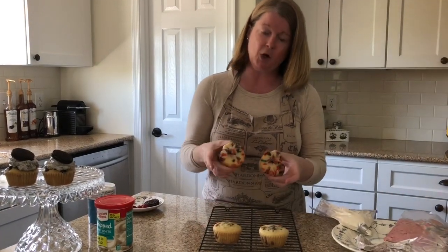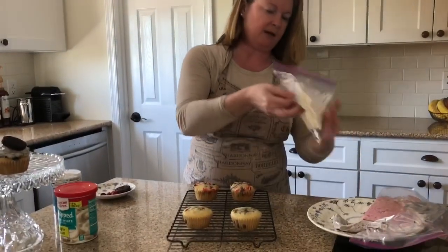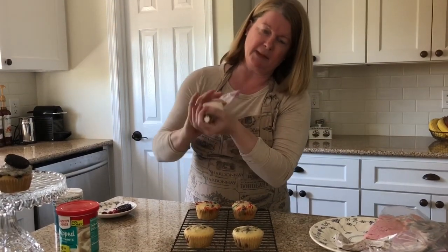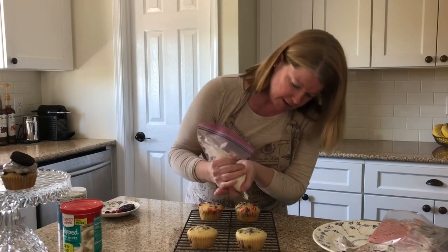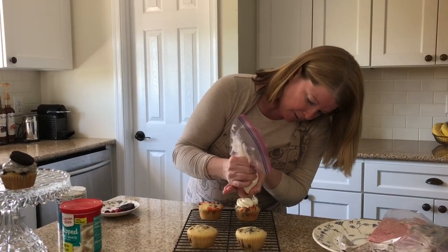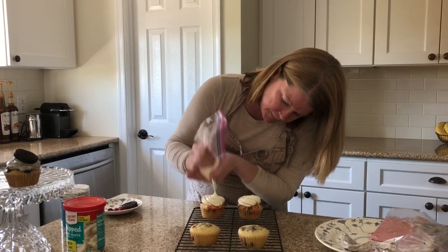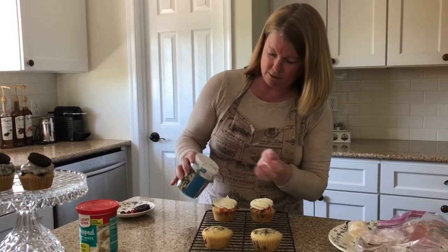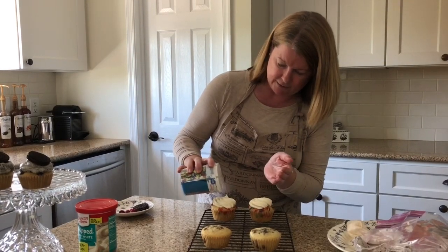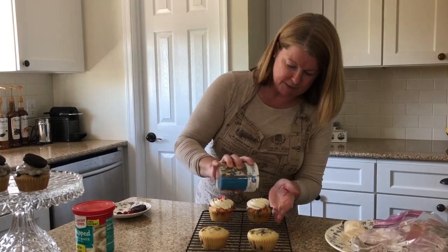Next is the party cake style — the funfetti. I've got another makeshift pastry bag here with a star tip in the end. I'm going to pipe on some frosting, and then add some multicolored sprinkles on top — not for any specific gender, just a nice mix for everyone.